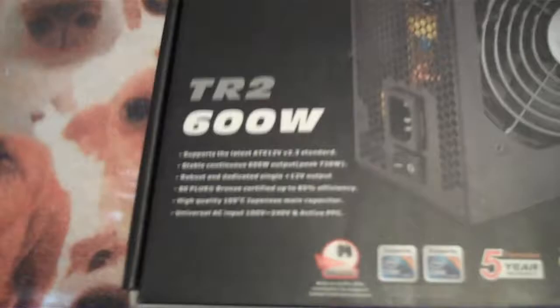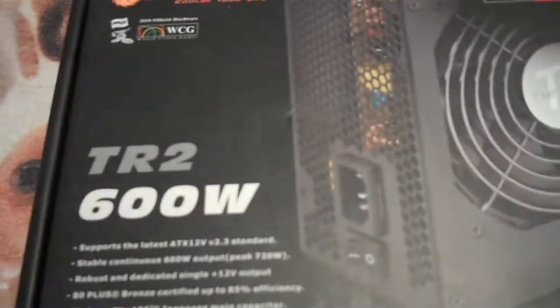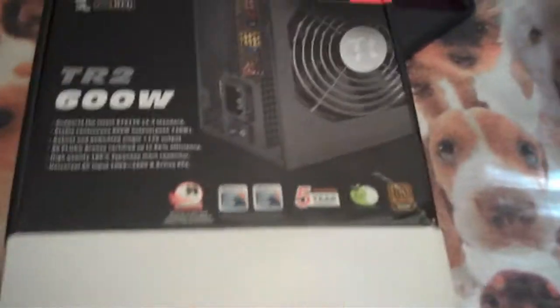See anything special about this one? Let's see - stable 600W, peak 720W. This one is 80 Plus Bronze, which means it's pretty high efficiency. At normal loads it's above 80%, so that's really nice.